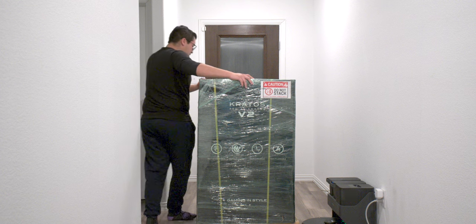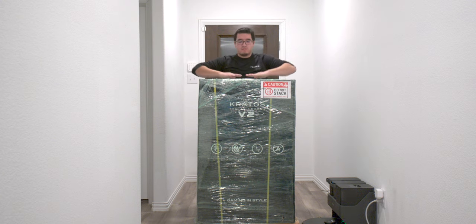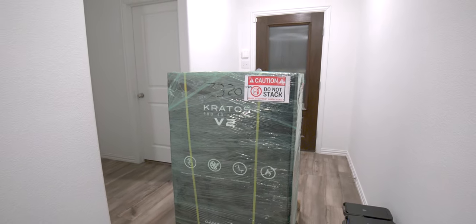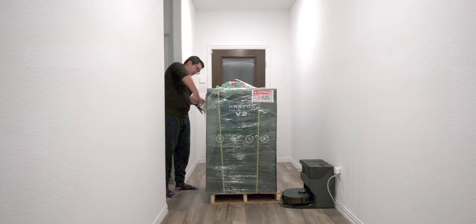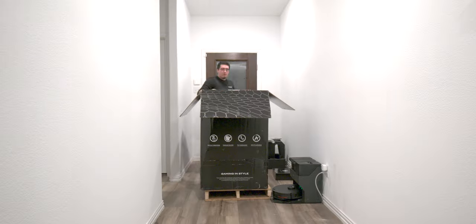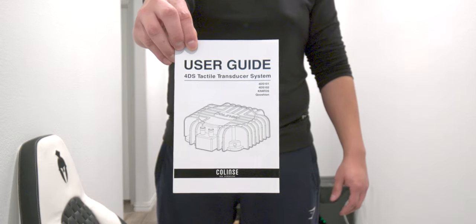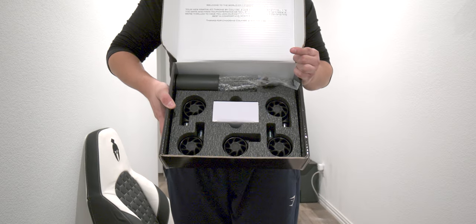Let's dive into the review. The first major thing we're covering is the packaging. Normally gaming chairs are delivered through UPS, FedEx, or DHL, but the Kratos 4D was delivered by LTL Freight on a pallet. They called me ahead of time, delivery was amazing and handled with care. The packaging is huge with a ton of padding inside. It comes with assembly instructions, a user guide for the transducer system, wheels, power cable, the hydraulic, and the cover.